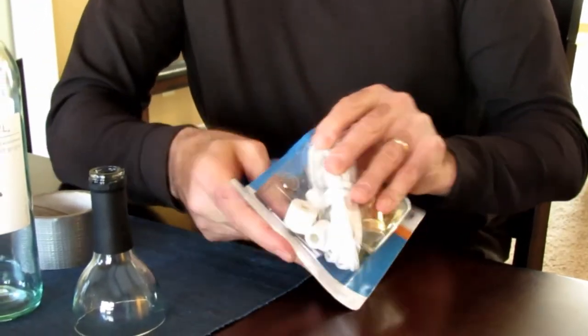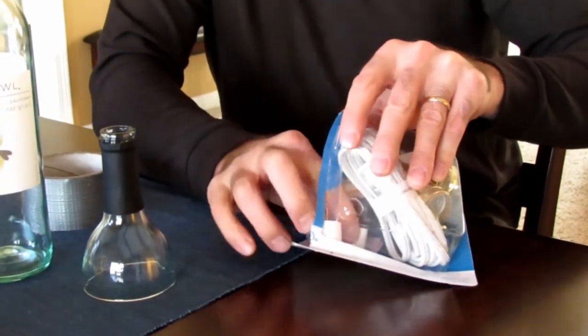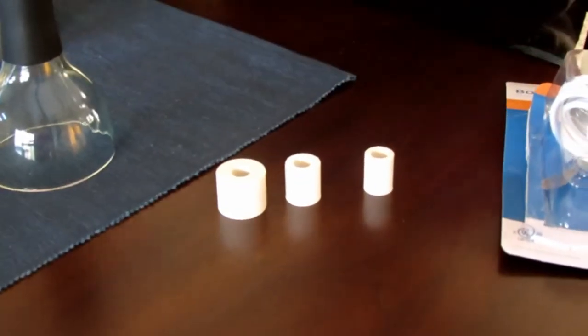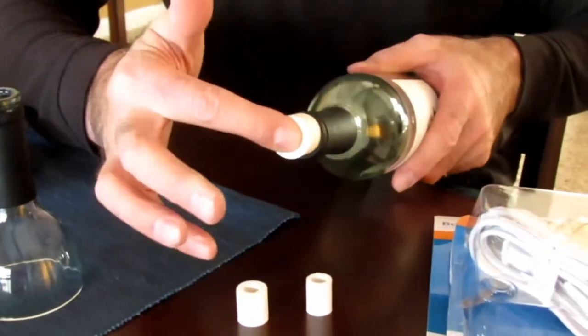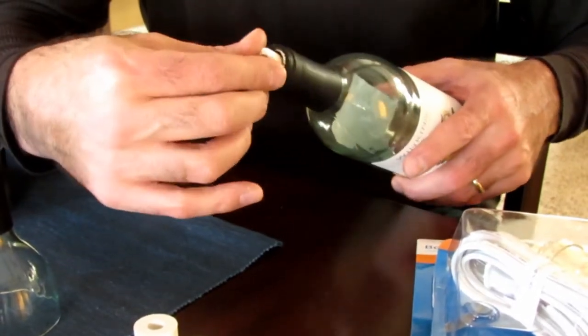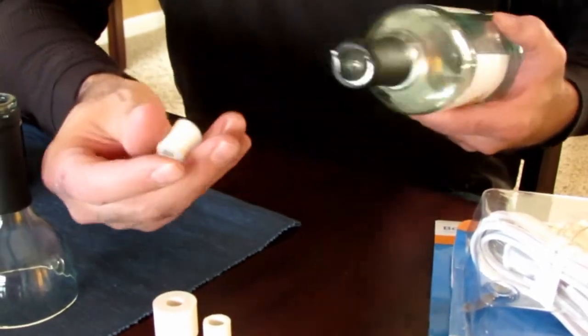Here are the three stoppers that usually come with the kit. The question always is: they never work for the bottle — they're either too big or too small, and the one that's closest is just so loose that it'll fall right in.